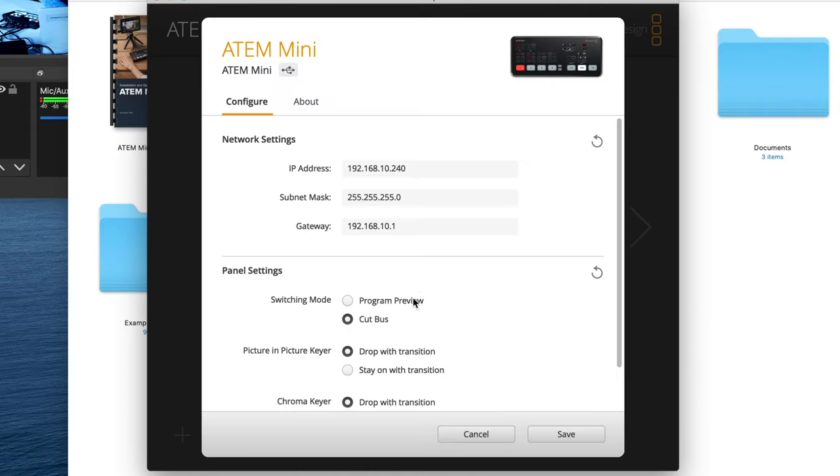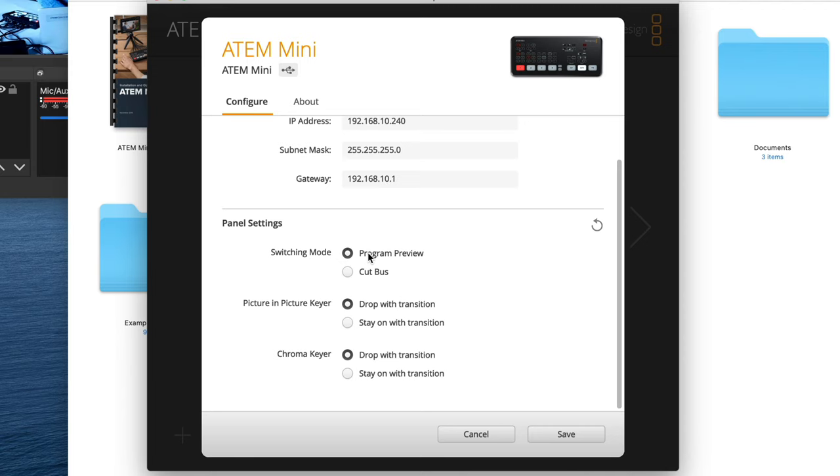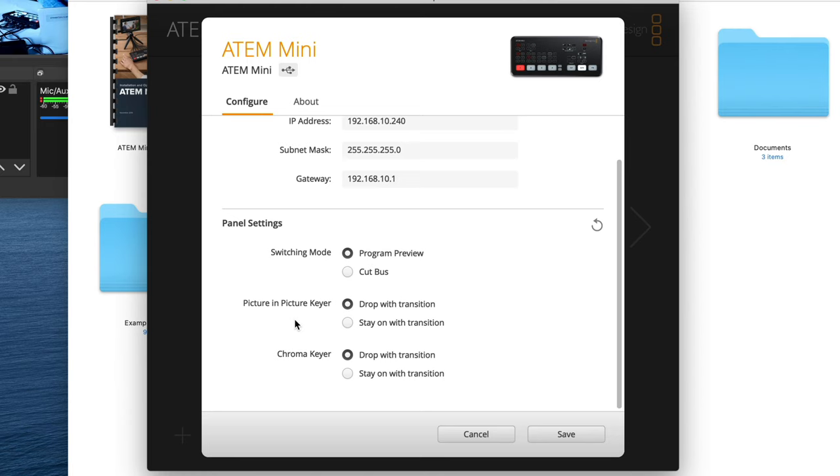When you launch ATEM Setup and click on the device button, you'll see new options for the switcher. First there are network settings — you can assign an IP address to the device and, using the ethernet port, connect it to your network and access it from any system on the network, which is pretty cool. But what we want is under Panel Settings: Switching Mode, Picture-in-Picture Keyer, and Chroma Keyer options. Switching Mode is what we're after.